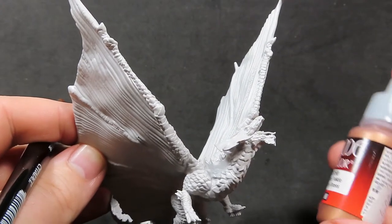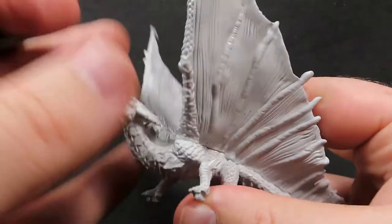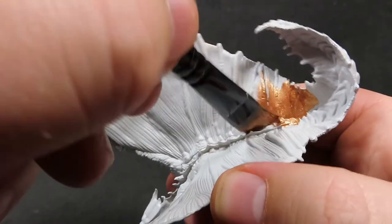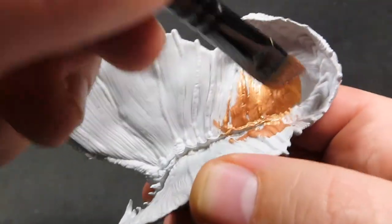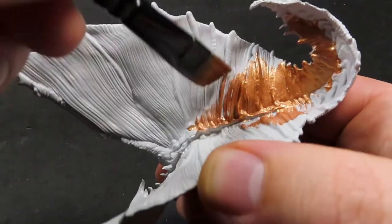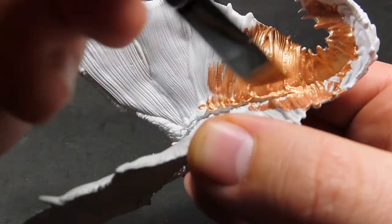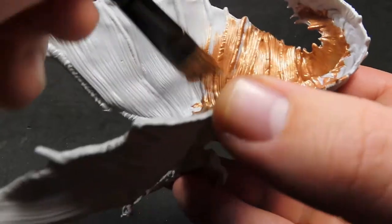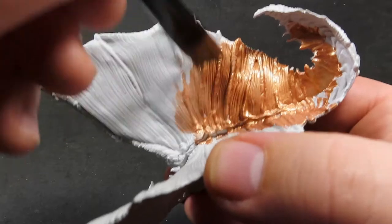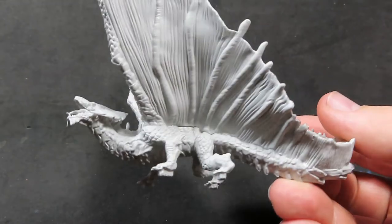So what we want to be doing with this brass dragon is of course get ourselves brass. I'm going to be using Brassy Brass from Vallejo here, and we're going to be using it to cover the entirety of the miniature — absolutely everything. I've got a nice big wide brush here so I can really cover a lot of area, but don't forget not to neglect any of those little nooks and crannies. This does take a couple of coats — this took me three coats in total to make sure I had no gaps with primer showing through.